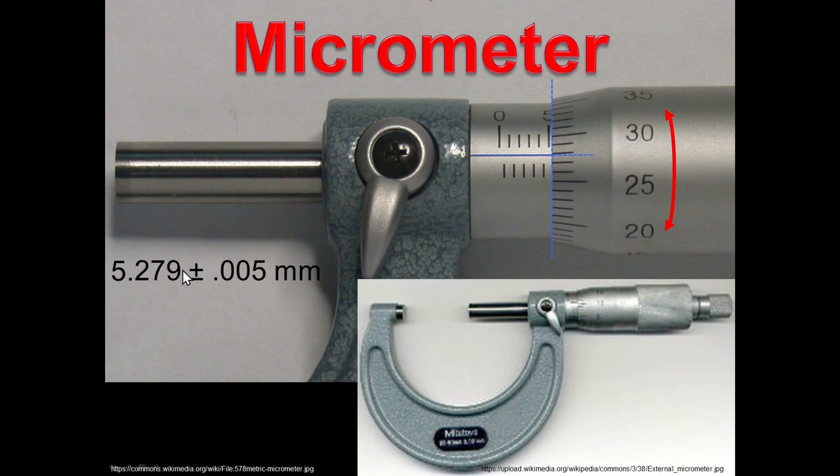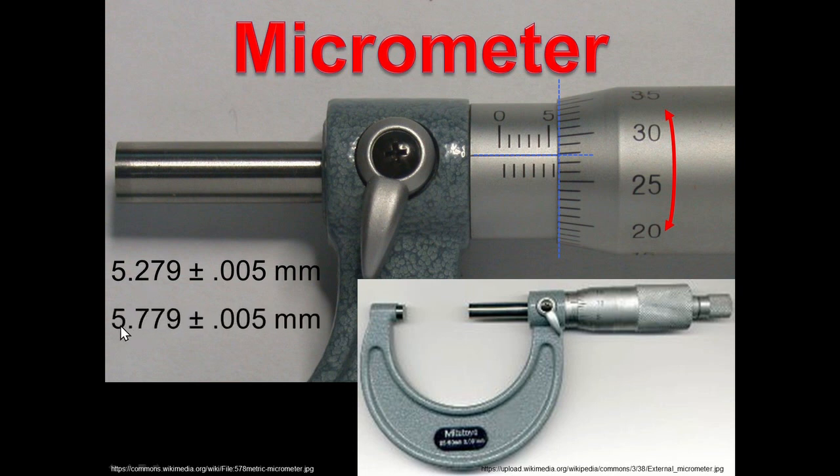We get other decimals by where the dial numbers hit this line — it hit at 25, 26, 27, 27 point maybe 9. So 279 is what we're getting off this dial. There are 50 numbers all the way around, and you'd have to turn that dial two full times to move one millimeter. If we measure something a little bigger and get past a half a line, we've passed half a millimeter — so it's 5.779. The two turned into a seven because that dial passed the half-millimeter mark.